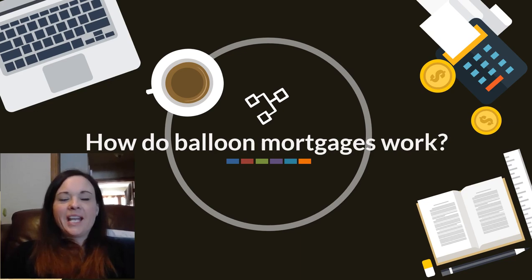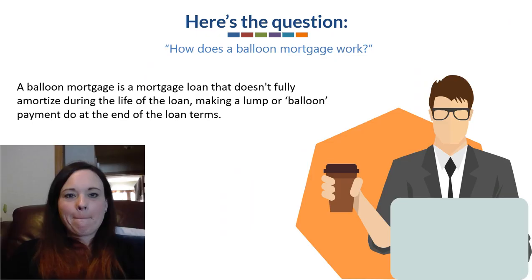Hi everyone, Anissa here with Big Rhea, and I wanted to go over with you how balloon mortgages work. Here's the question that came in: how do balloon mortgages work?